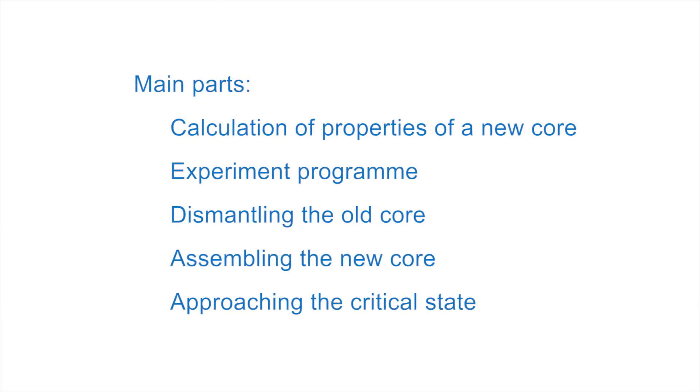Under the supervision of lecturers, the students have to perform all necessary calculations and prepare a program of the experiment. After authorization of the program by the Czech regulatory body, the experiment can begin by dismantling the old core, assembling the new core, and finally approaching the critical state.